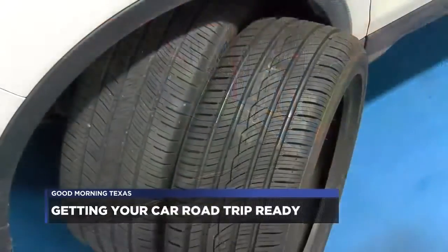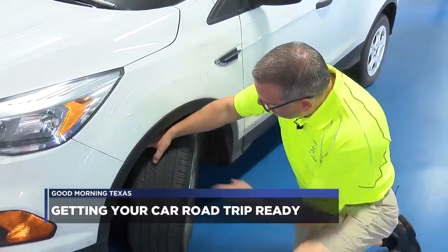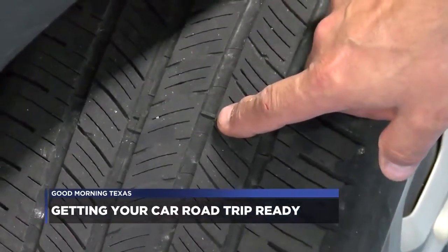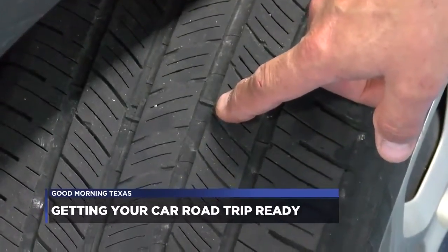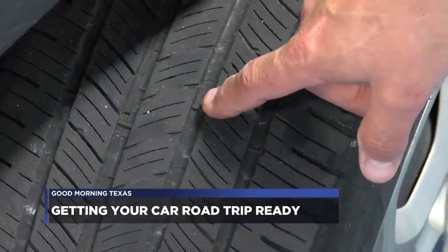What you're looking at on tires, as far as tread depth, is this small indicator right here — it's called a wear bar. When that wear bar becomes exposed, the tires need to be replaced. Every manufacturer, regardless of brand, molds a wear bar into the tire.